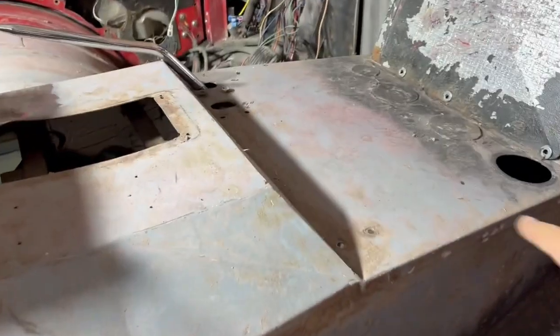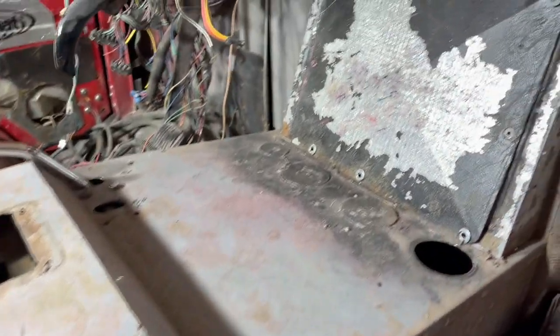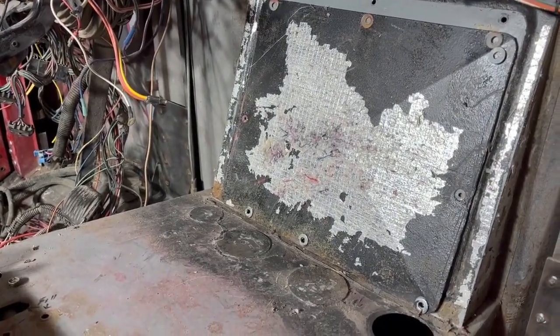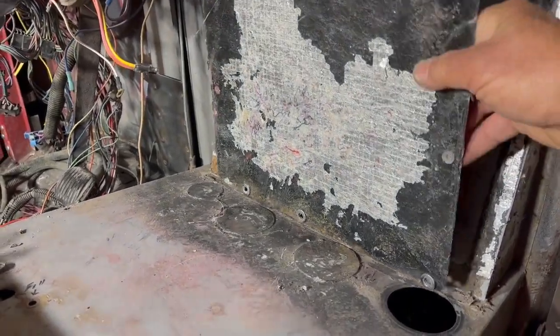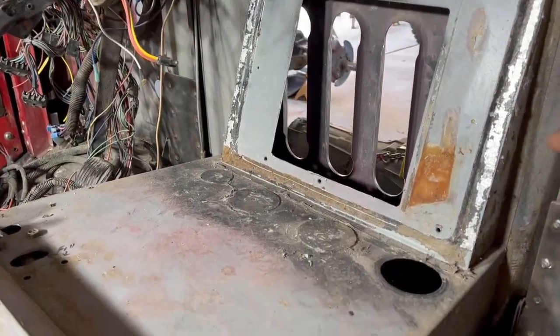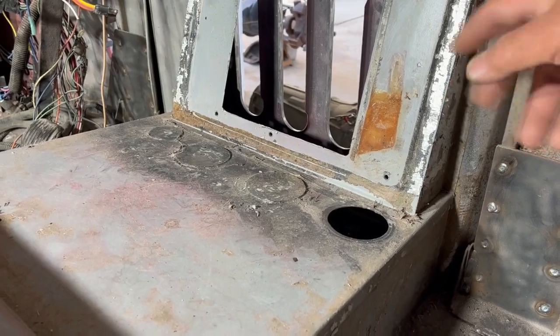We're going to raise all of this area here up — all this is going to come about four inches. We're going to take and remove this old heater block-off panel. There are just a few bolts and it just comes off, which saves a little bit of time. Then we're going to cut this back here and do some more sheet metal work to create more airflow.